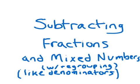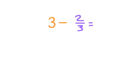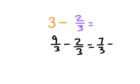Let's look at how we subtract fractions in mixed numbers with like denominators, and we'll look at this thing called regrouping as well. We did look at whole numbers minus a fraction already, and what we did was rename the whole number into a mixed number. So 3 can be rewritten as 9 thirds. 9 thirds minus 2 thirds is equal to 7 thirds, and then we simplify that to 2 and 1 third.